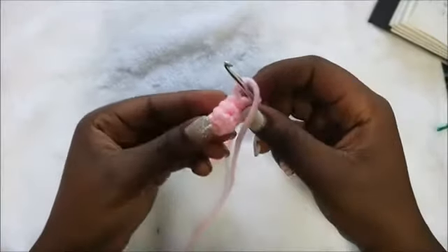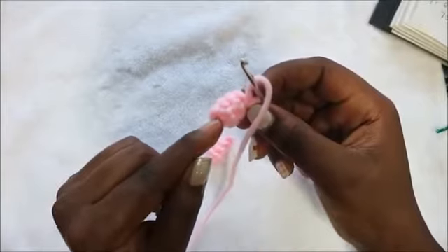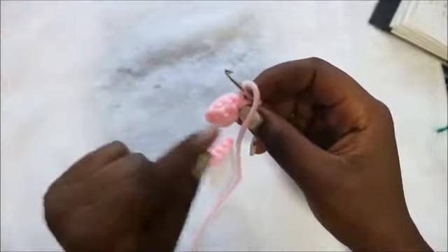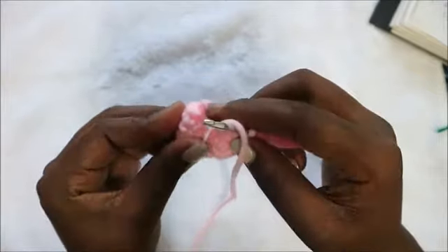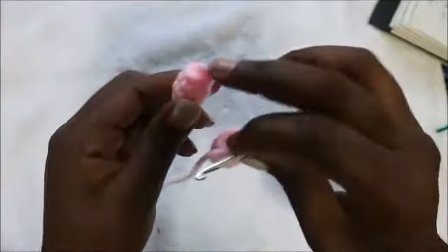Making the legs is quite easy. Start with a magic ring and then do three rows of single crochet all the way around for a total of six single crochet in each row. Make sure you make two legs so that we join them together. When you're done with the last leg, please don't cut off the yarn so that we can start joining the two together.